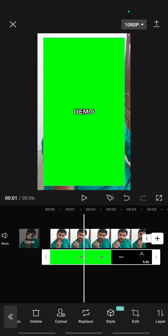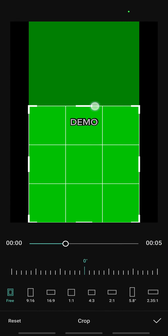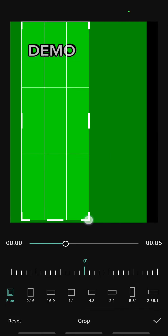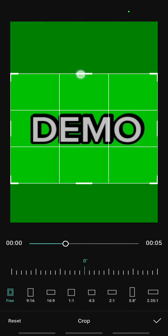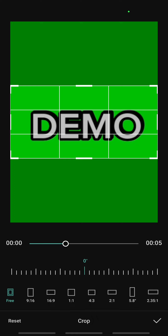Click on Edit, then click on Crop, and crop it to wherever you want it to be positioned. Once that looks good, you're done with the crop.